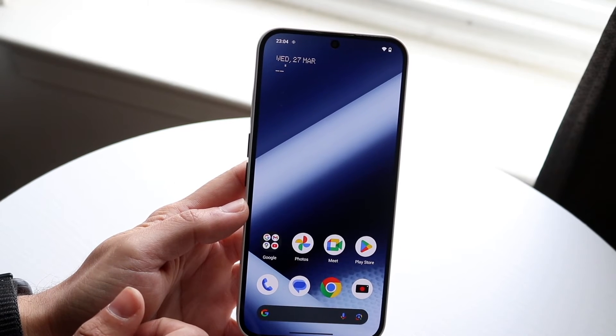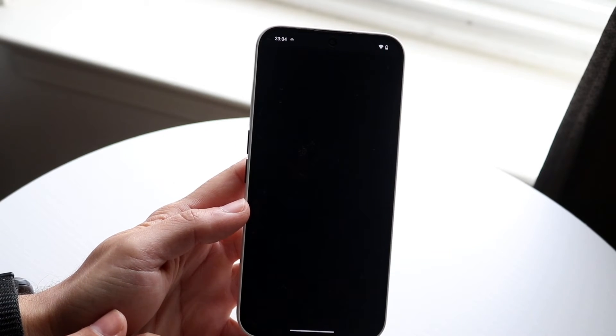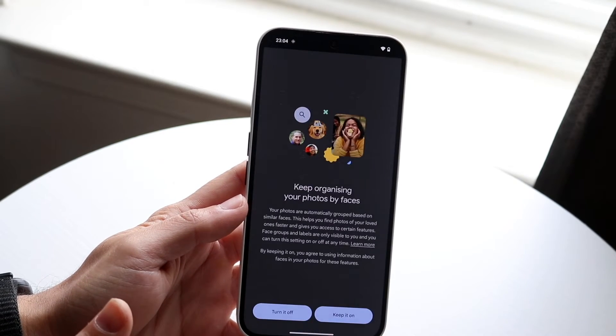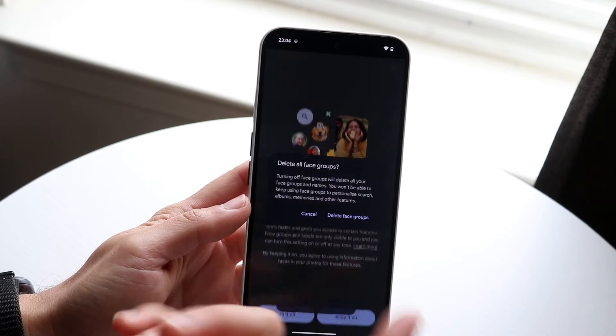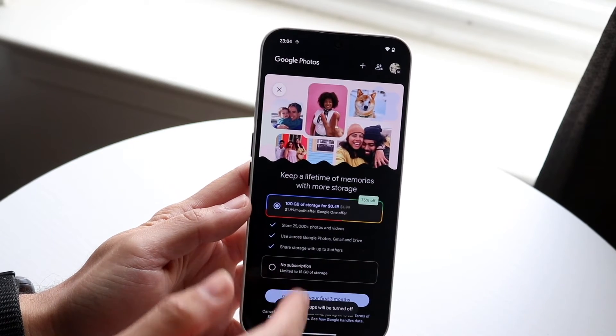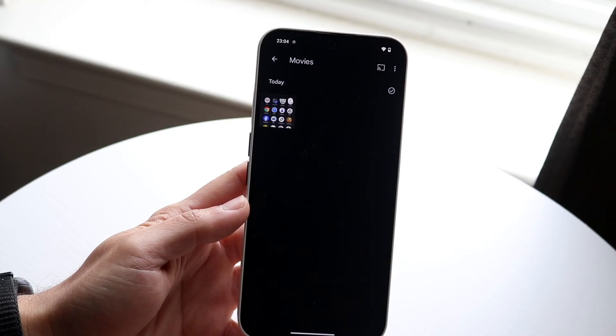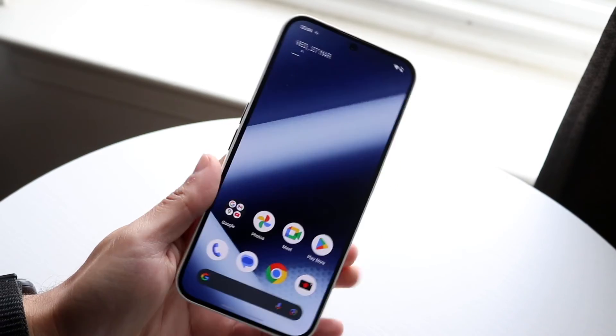Open up your Photos app and you should be able to come to this panel. You should be able to find your screen recording there — and there's your screen recording. That pretty much covers it.